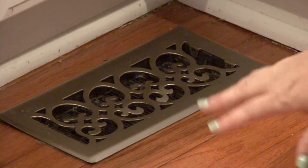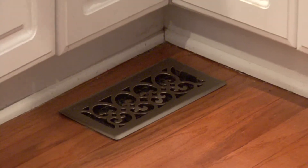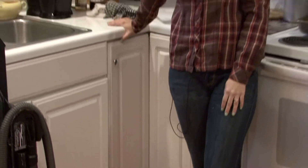After you replace the vent cover, if you have a metal one like this, you might want to polish it, shine it up, make it look good. I'm Rachel Eutuzis and that is how you clean out your air vents.